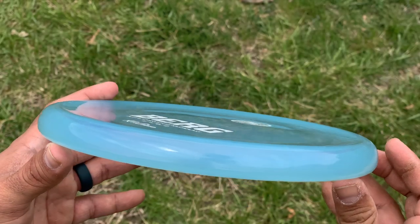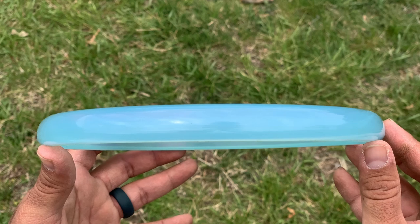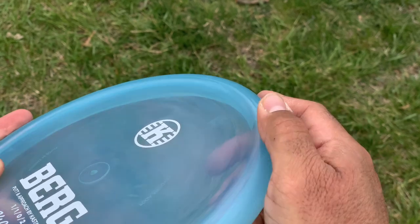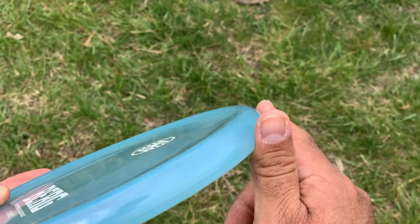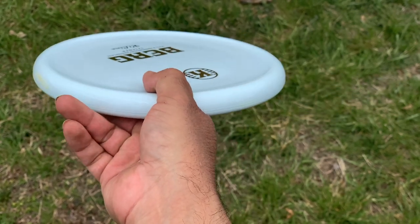But this brings something completely different to the table. The Berg is unique, both in feel and flight. When you first take hold of it, it's got that normal lid shape, but it's also concaved in the middle, giving it a nice little thumb track. So when you grab it, it kind of feels like a lid, but it also doesn't really — it feels more like a normal disc, something you can get comfortable with in your hand. And because of that thumb track, it actually feels pretty good for forehands too. Your thumb kind of locks it in place right there, and you can give it a pretty good go on forehand approaches.